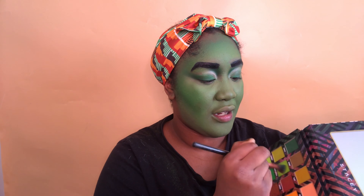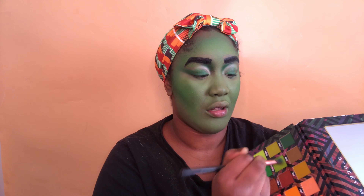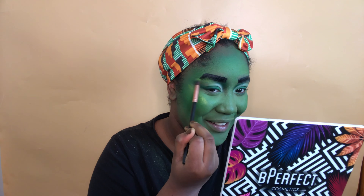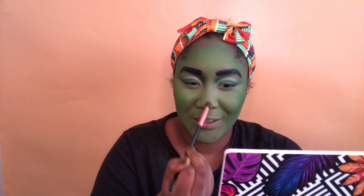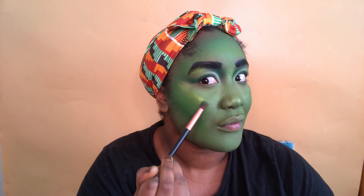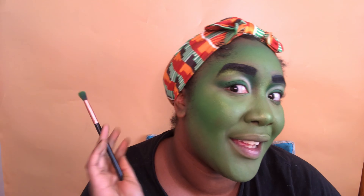For highlight I'm gonna go into 'Tahiti Green' — swirl around in it and try it out. Highlighting the brow bone while we're here, and on the nose too. It actually blends out quite well. Setting the face.